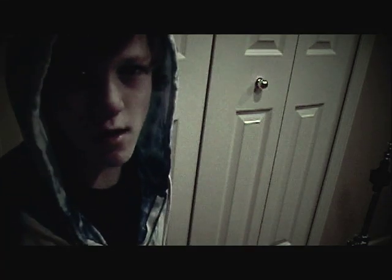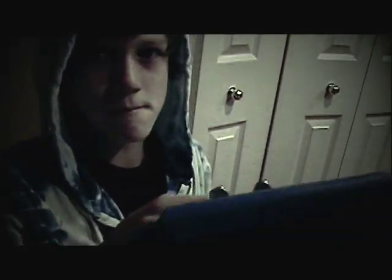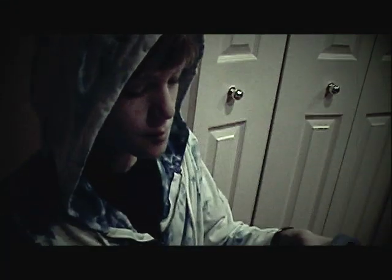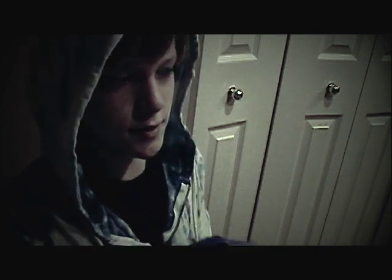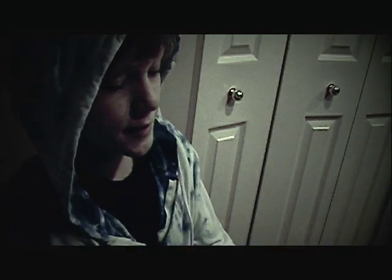Hi, this is Elijah. Today I'm going to be reviewing my LP Blue High Pitch Jam Black. Today is Christmas so I got this as a present and it's about $30. I got it from Musician's Friend and it sounds really nice.